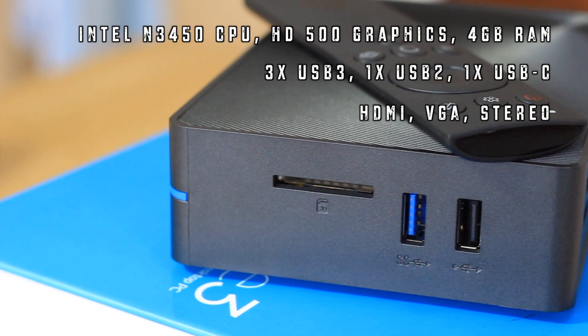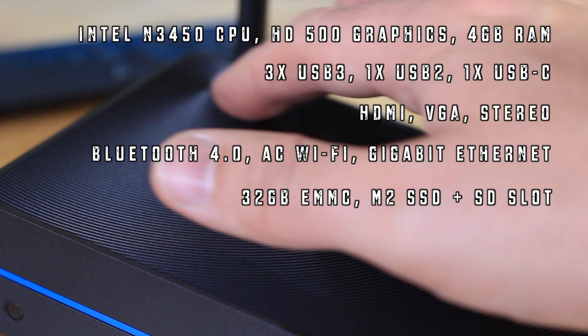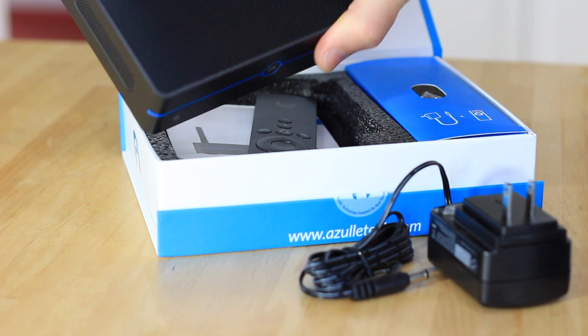There's only 32GB of eMMC storage internally, but there's also an SD card slot and an M.2 SSD slot for expansion. Inside the box you'll find the Byte 3 itself, the power adapter, and this sleek black remote. And that's it — everything else is a case of bring your own.